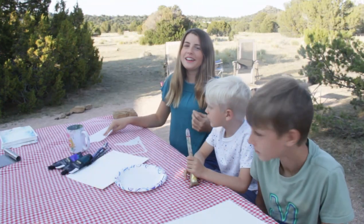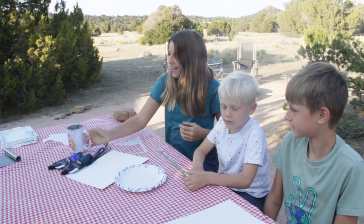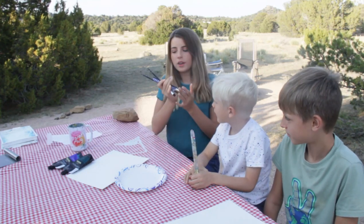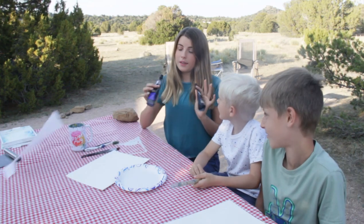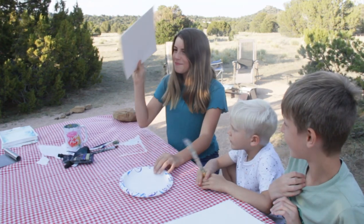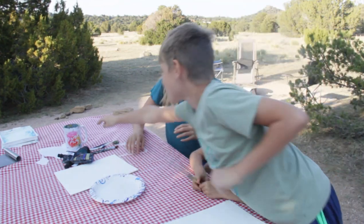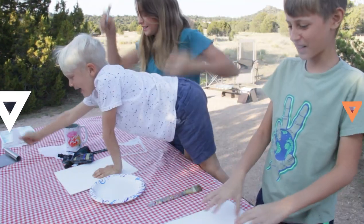Today we are going to need paper towels, a glass of water, a variety of paint brushes, acrylic paints, watercolor paper, and a paper plate to put your paint on. And don't forget a toothbrush — it's for splattering.